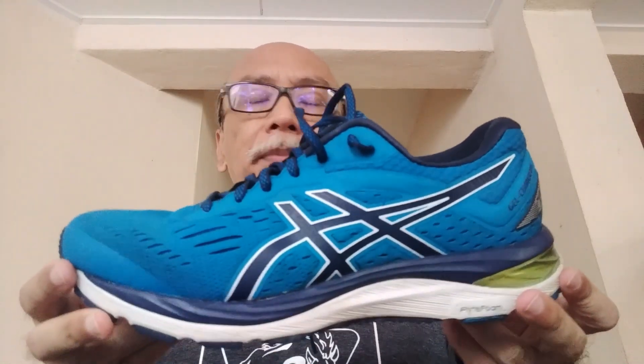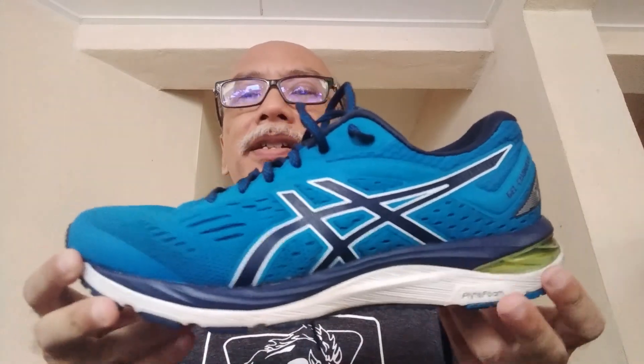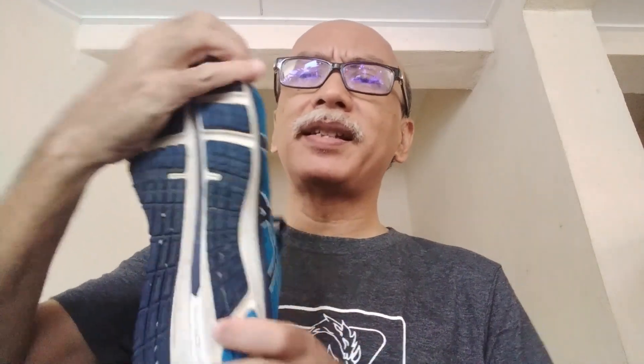I've used the shoe for a total of 150 kilometers. The longest run I've done in it was about 20-plus kilometers — a 100-minute run on a sandy beach. The shoe is quite rigid; there isn't much flex, which gives it a stable, structured feel.